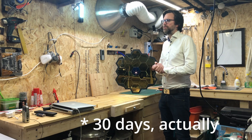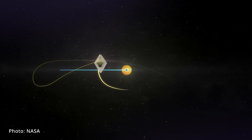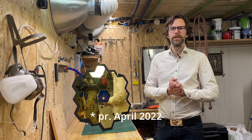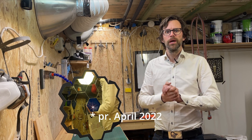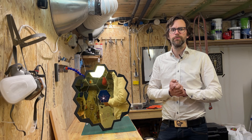Six weeks after launch, it reached its final destination, the Lagrange Point 2, some 1.5 million kilometers away from Earth. It is currently cooling down to its final temperature, and will spend another couple of months fine-tuning the systems before it's fully operational.